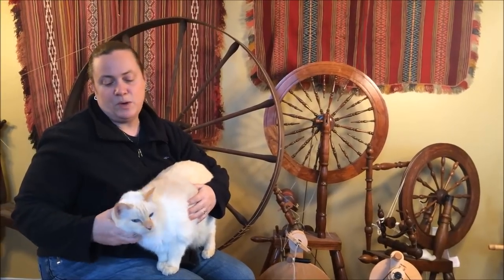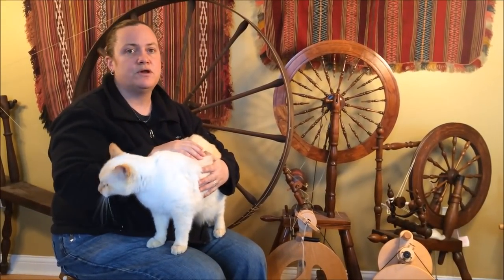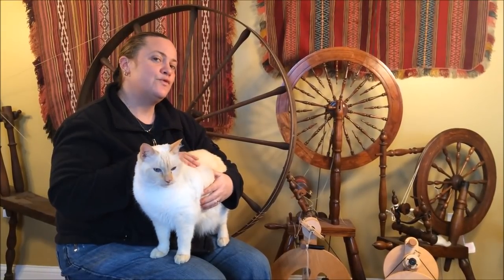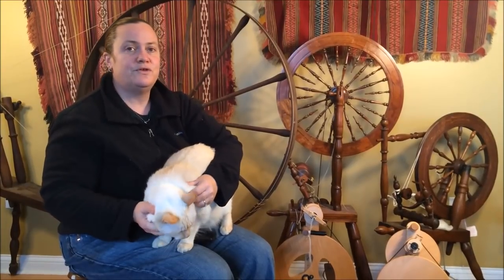One thing about antique wheels: if they were really fantastic performers, most commonly they were going to be used until they fell apart or wore out — this is true for most antique equipment, not just spinning and weaving. A lot of the time the antiques you find in apparent good condition are ones that didn't perform as well as they could have, or just didn't see a lot of use, so they may not have been terrific wheels to start with. I hope you've enjoyed this — feel free to email me at abby@abbysyarns.com and check out my other YouTube videos.